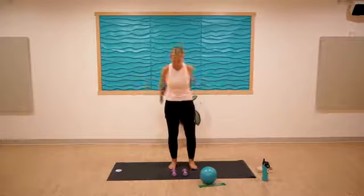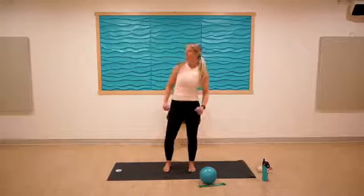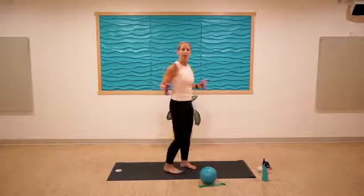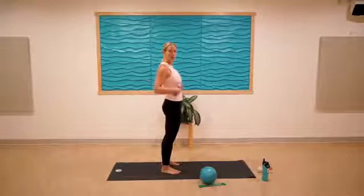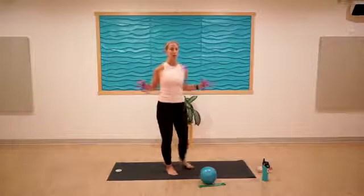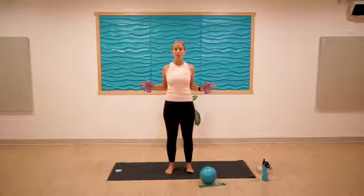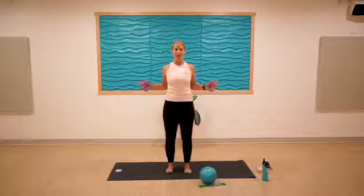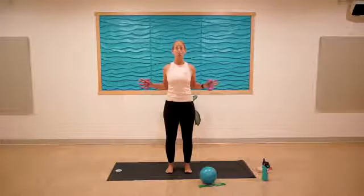My muscles are already sore! Grab your weights — we'll do a bit more back work and then tricep work. Squeezing the elbows in, I'll show you from the side. Avoid any thrusting of the low ribs — keep everything tucked in tight so the elbows are pulling towards one another. Not a huge range of motion, just little squeezes. Little bend in the knees, no death grip on the weights.